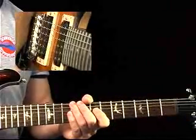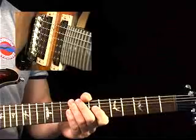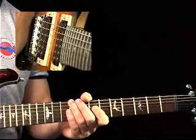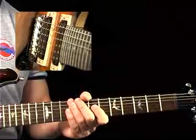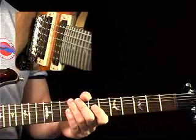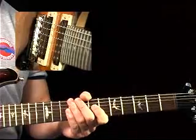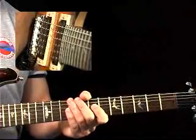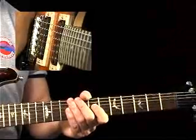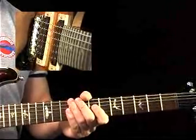Now we're going to change styles. The next track is a rock feel, so let's listen to it and we'll talk about some of our options. So there you hear the form — two different chords. It's a B and an A. They're a whole step apart. Straight 8th drive and groove.